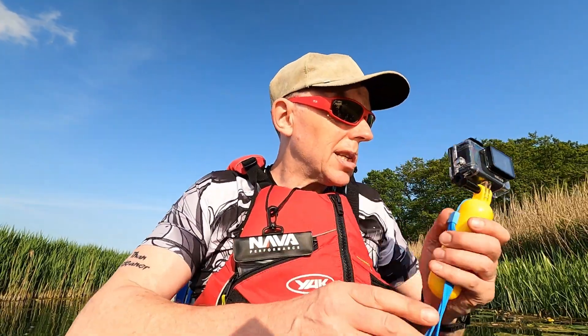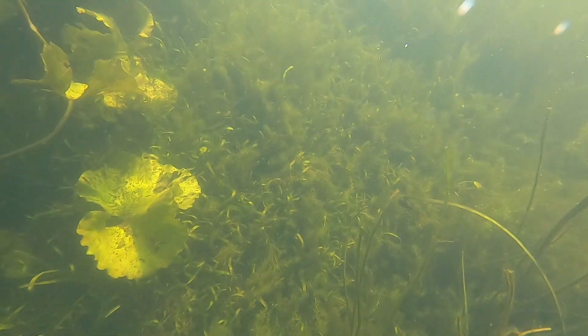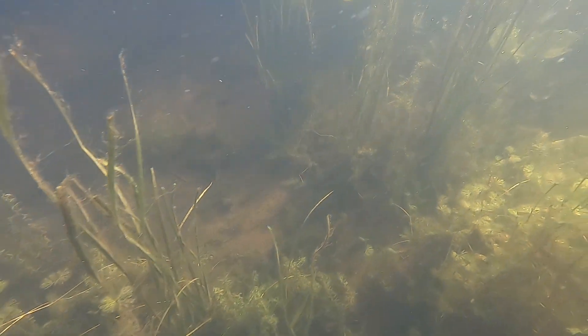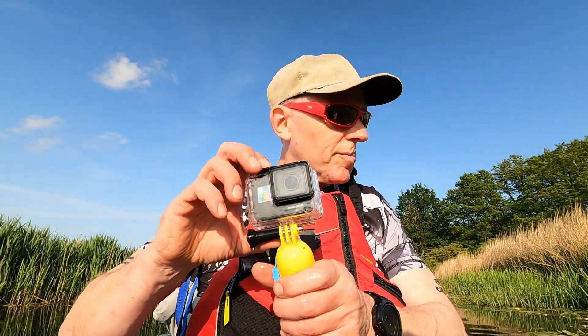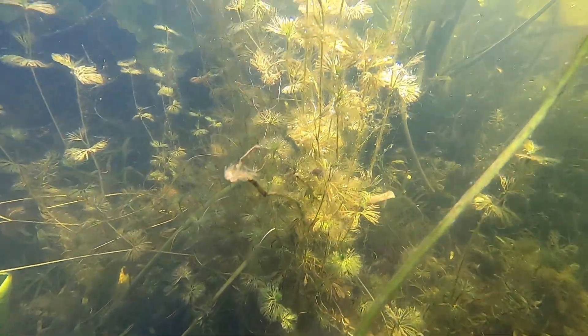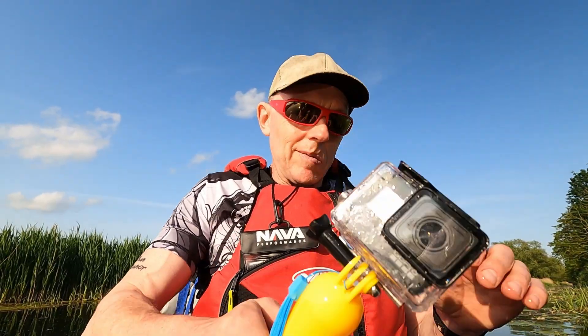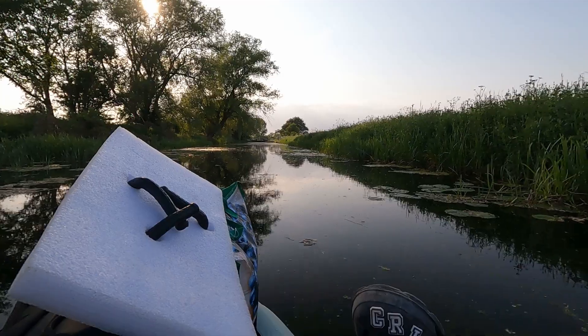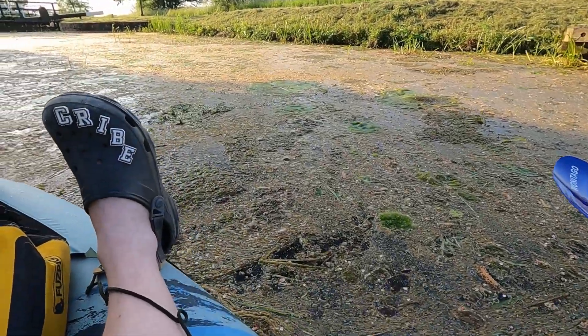We're not too far off Gardham lock now. I've got a hankering to give the camera a dunk — I wonder what it saw. Oh, some lilies there! What does that say on my crocs? Subscribe — yeah, that's a bit cheeky isn't it. There it is — roughly center screen — base for the night. And I'm glad, because oh God I'm uncomfy.